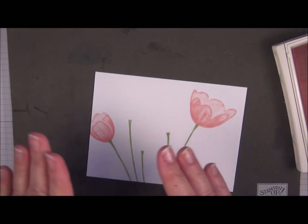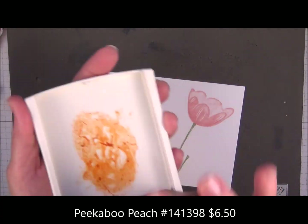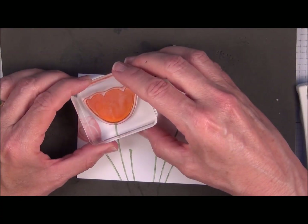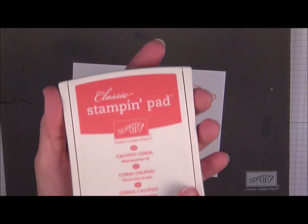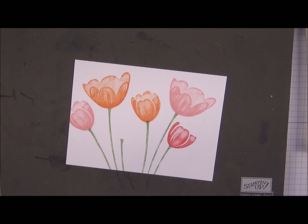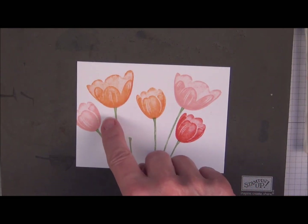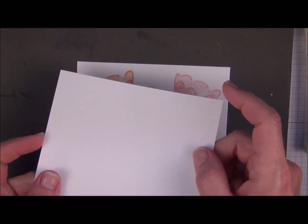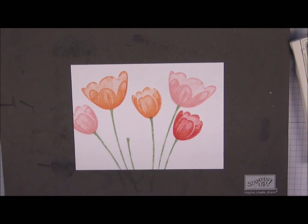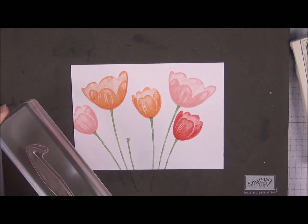We're going to repeat that process with the other colors. My next color is Peek-A-Boo Peach. The third color is Calypso Coral. Now instead of stamping this tulip right here — I know it's going to overlap — so I'm going to do that one on scratch paper and cut that out. There are two different stems that you can add to your tulips, and we're just going to mix that in, going back to Pear Pizzazz.